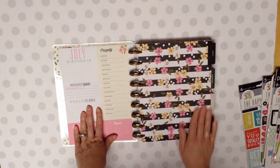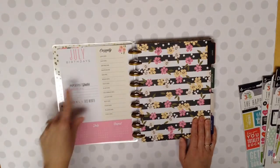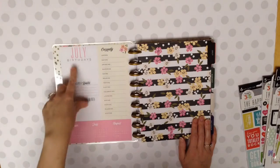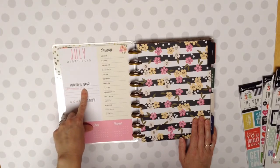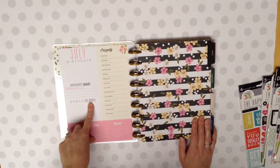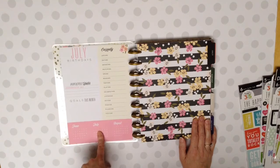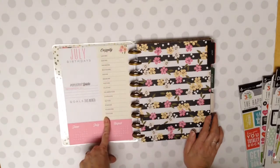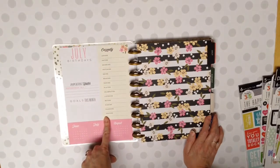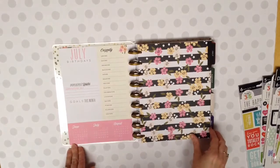And I think this is gorgeous. This is July. And so over here, you've got where you can put your July birthdays, important dates, and they've already got Independence Day, July 4th, goals this month. And then you've got the previous and the present month and the one following. And then this is cute too - I don't know how much I'll use this, but it kind of lets you know what you were doing at that time. And I like to keep these for keepsakes.